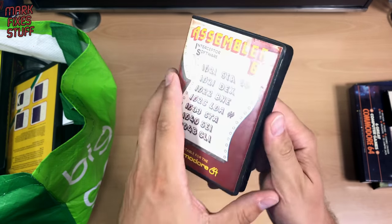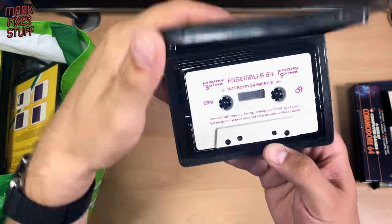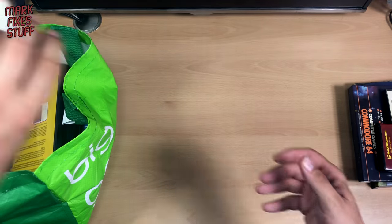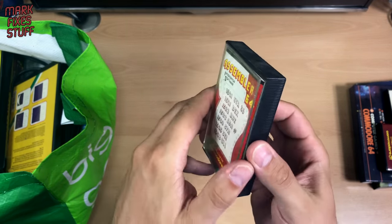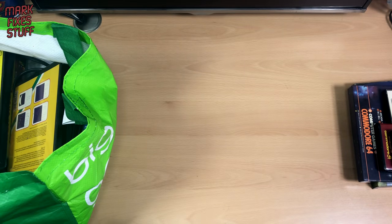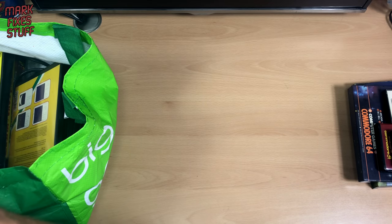Assembler 64 — I'm not going to dwell on that. Is it in there? Yeah, Assembler 64. The only thing that could be more boring than a copy of Assembler 64 would be a second copy of Assembler 64. Two of them! Chappie really liked his Assembler. But, you know, that's just cool, isn't it?